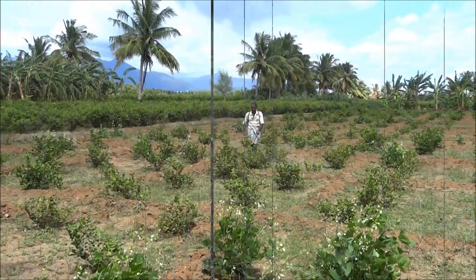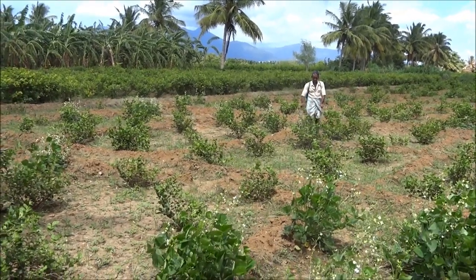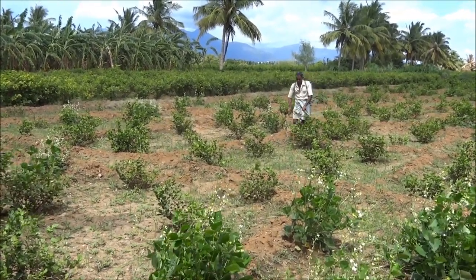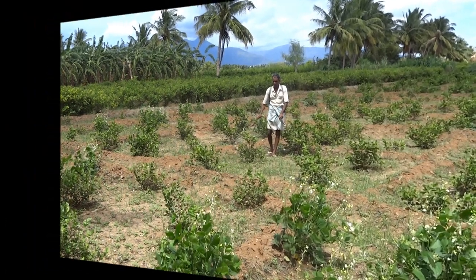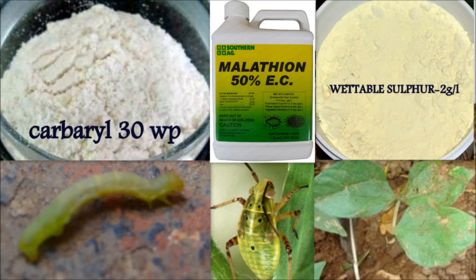Pesticides and fungicides are sprayed using knapsack sprayers. This is done before pod formation as the pod is the economical part of the crop. For pod borer, carbaryl at the rate of 2 grams per litre is sprayed at 15-day intervals. For sucking pests, malathion at the rate of 1 ml per litre is sprayed at 15-day intervals. For powdery mildew, wettable sulphur is sprayed at the rate of 2 grams per litre.